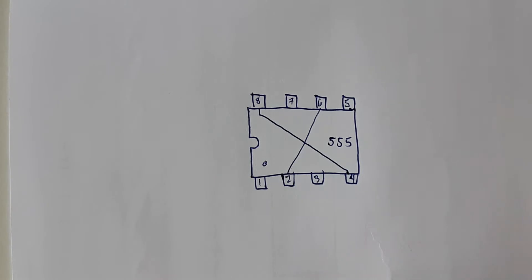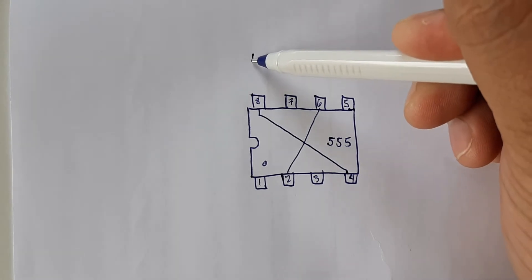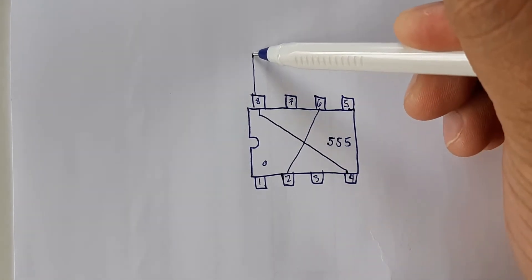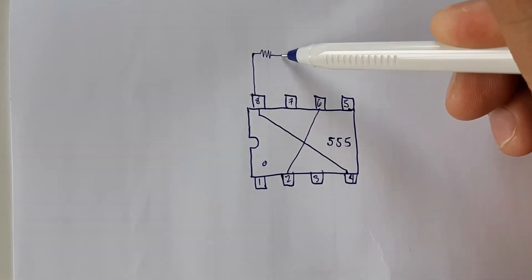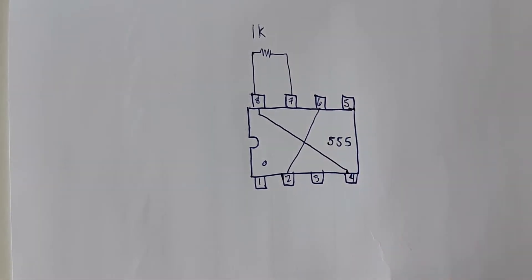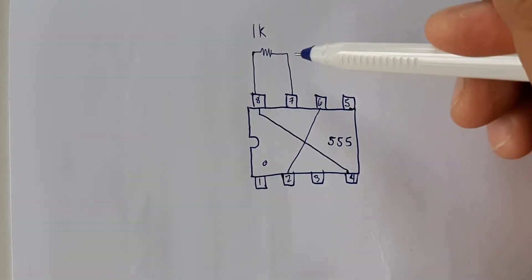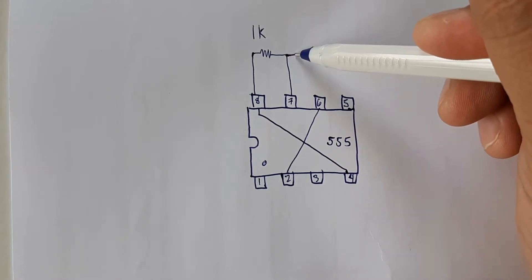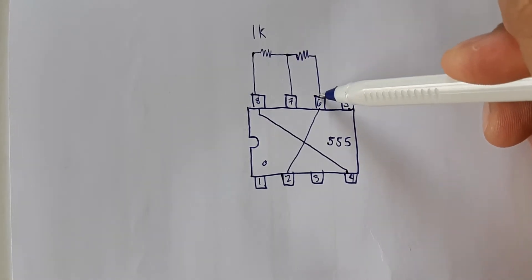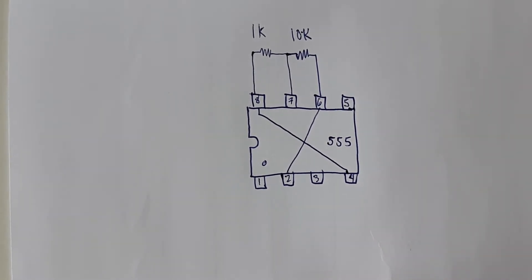Connect your 1K resistor in between pin eight and pin seven. This is your 1K ohms resistor. Then connect your 10K resistor in between pin seven and pin six. This is your 10K ohms resistor.